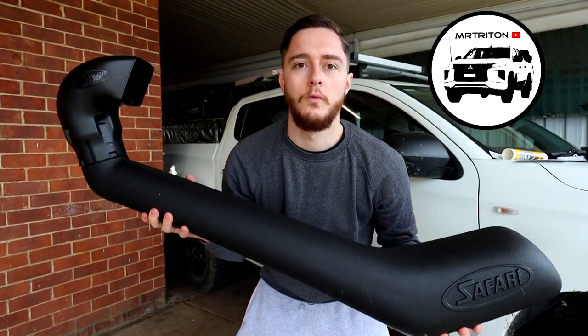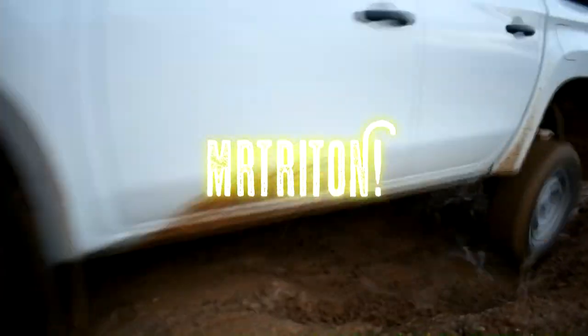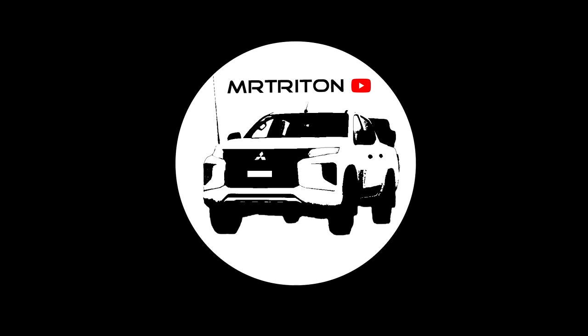On today's episode of MR Triton, we're going snorkelling. That was so cheesy. So, as you would have just seen on today's episode of MR Triton, we are installing a snorkel.